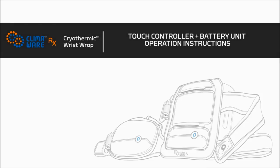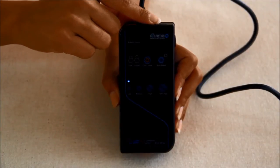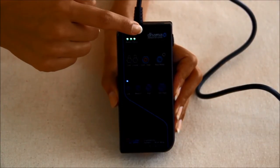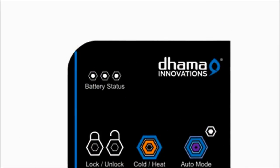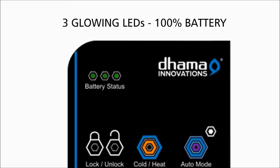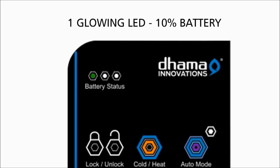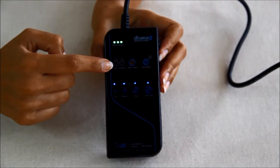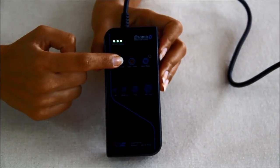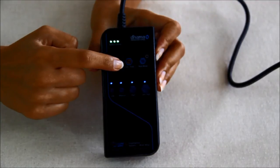Now let us discuss how to operate the touch controller and battery unit. Battery status: as soon as the unit is switched on, the green LEDs indicating battery status will start to glow and will stop glowing when the battery runs out and needs to be recharged. Three glowing LEDs indicate 100% battery, two glowing LEDs indicate 50% battery, and one glowing LED indicates 10% battery. Lock/unlock button: this is a toggle button — press and hold once to lock the system, deactivating all controls. Press and hold again to unlock the system.